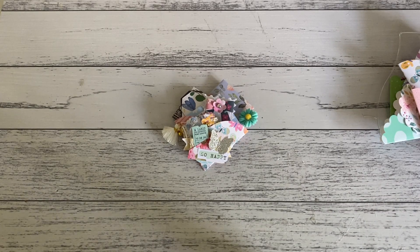Hi everyone, it's Sandy! Thank you for joining me. I have an easy fold pocket project to show you. You could stuff some really fun goodies in it if you wanted to use this for happy mailing, or you could also use this little project for little favors, treats, or little party favors. Just another little simple project for you.